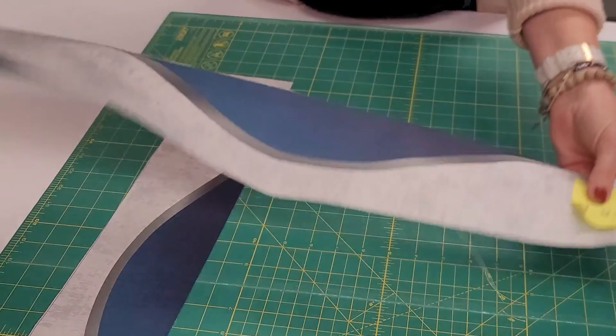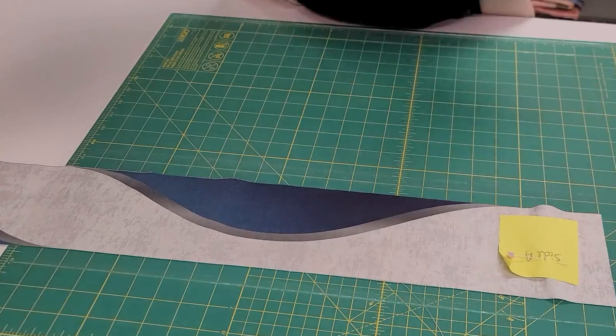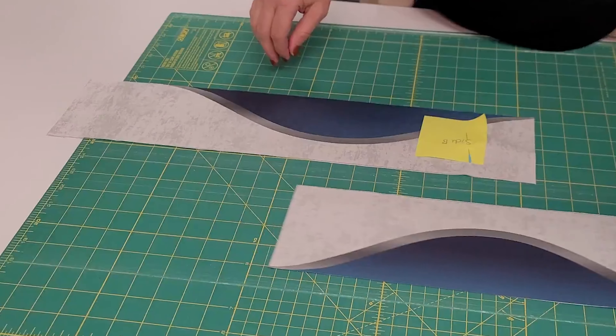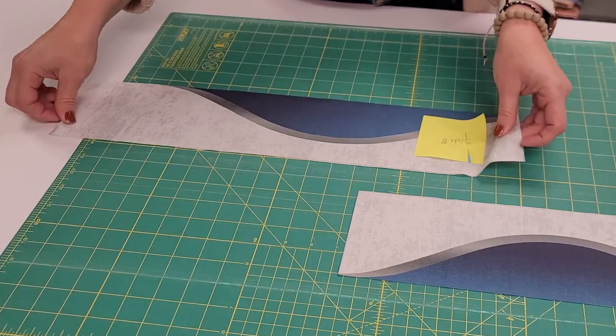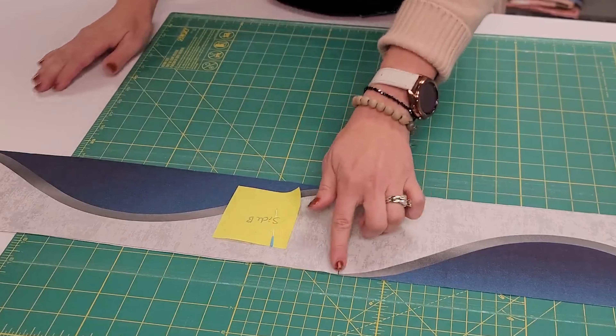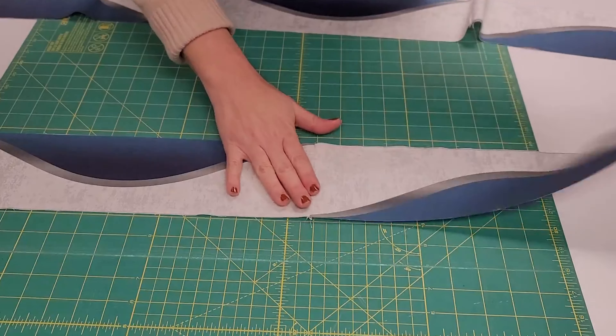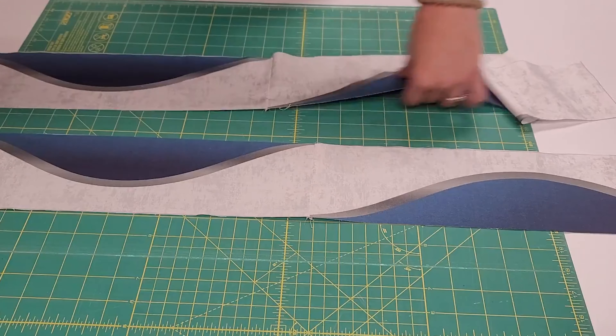Now that I have all my border strips cut out, I need to assemble the side border pieces so that they'll be long enough. I'm going to grab a side border A strip and a side border B piece, and sew them together. I'm going to shift the A piece over, line up the B piece right next to it, and then sew them together. I'm going to repeat to make two of those strips, and then it's time to start sewing it together.